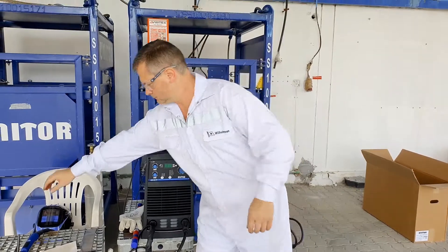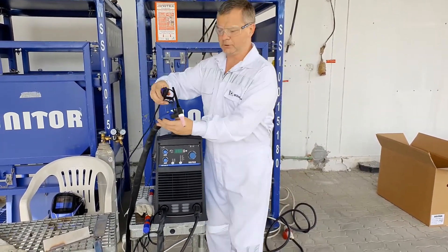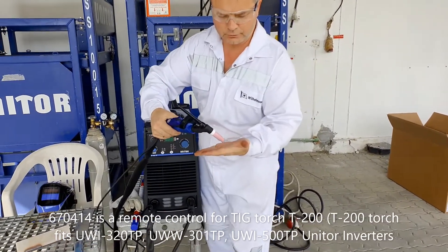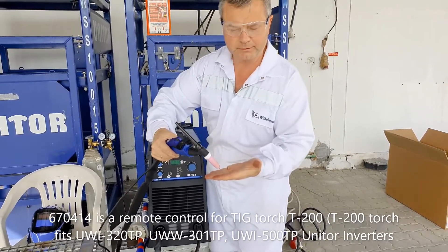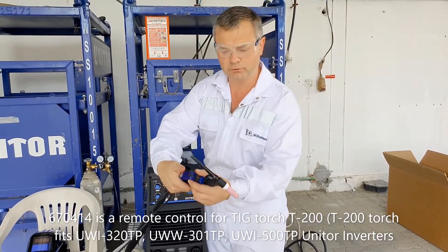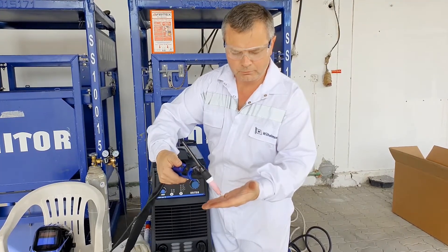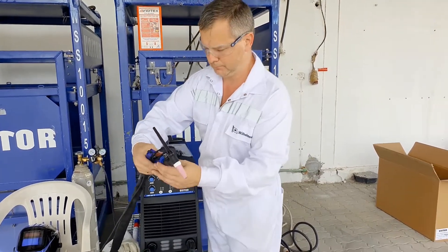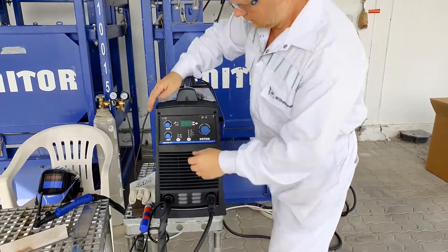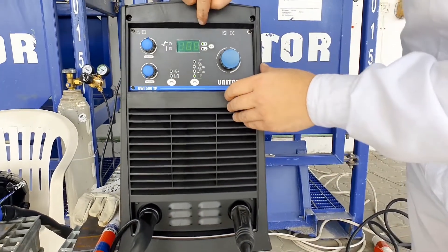Professional welders prefer to use a TIG torch with a special remote control. This is normally quite important to finish — to end your welding and to prevent crater creation at the end of the welding roots. Welders utilize the remote control fitted on the torch just to reduce the welding current at the moment you have to finish your work. The machine is started and ready. We keep 100 amps.